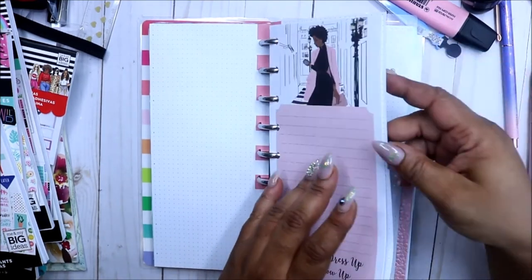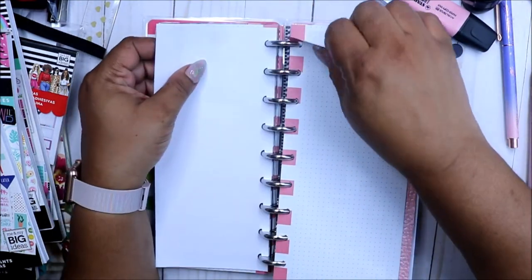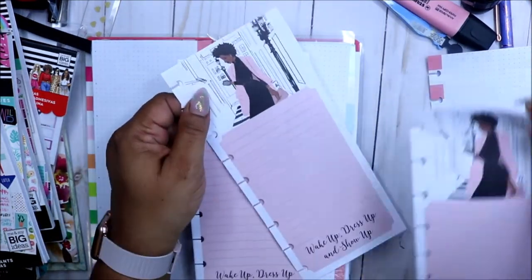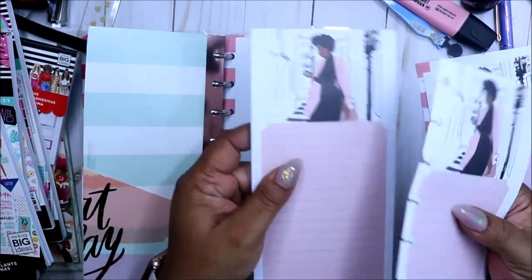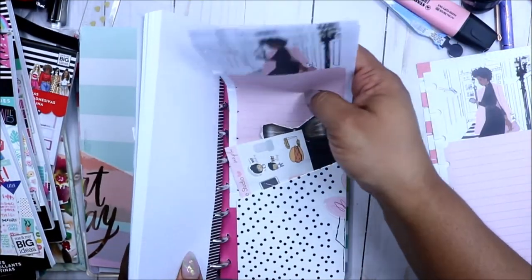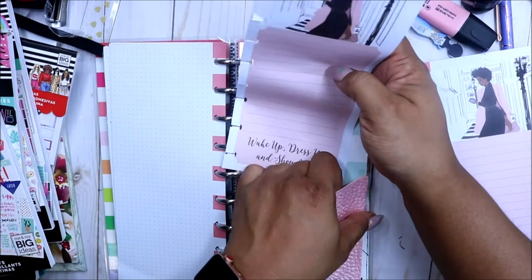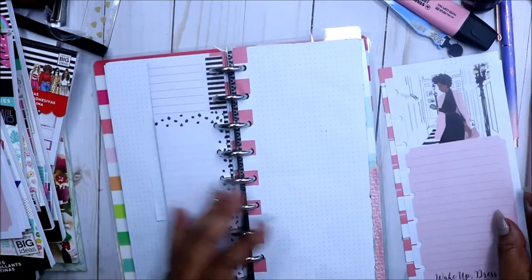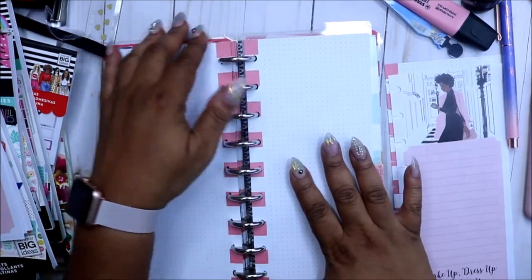I got this notepad from Wegmans. I was debating whether to use it because it's a little short of being a full page. I'm thinking what I'm going to do is tape it in. Let me move it over to one of my file photos — here's the whole pad, this is how it comes. I got it from the grocery store, Wegmans, and I thought it would make perfect in my faux bonicci.